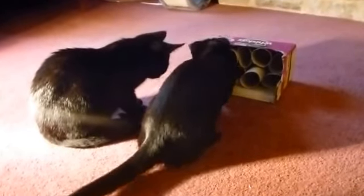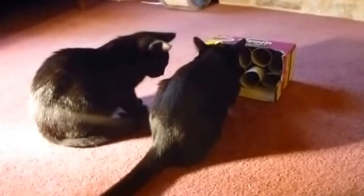I think this toy works. It's pretty simple and it doesn't cost anything, so try it on your cats.